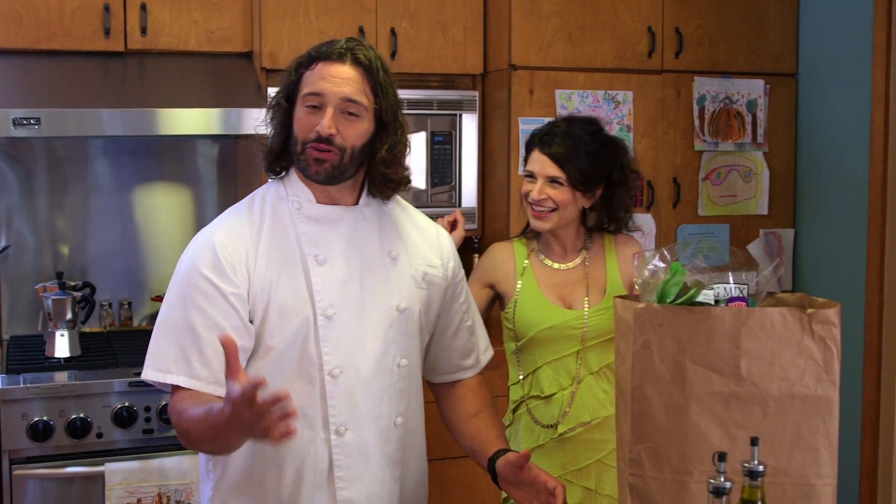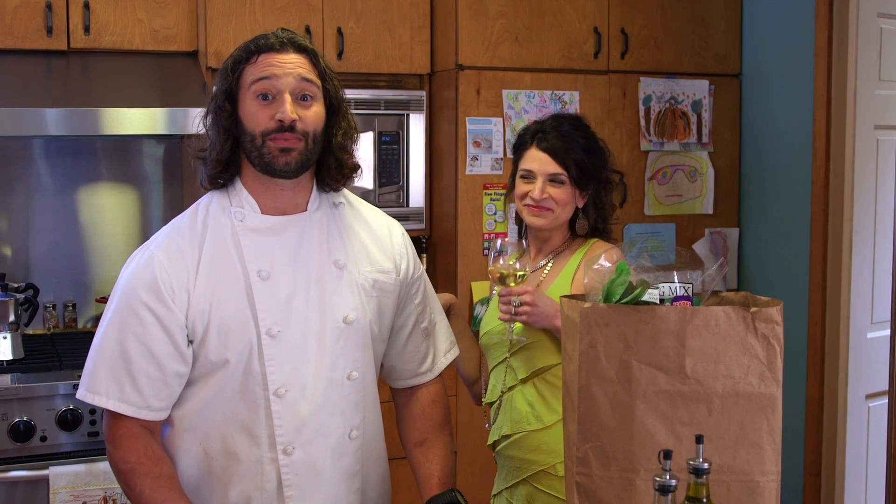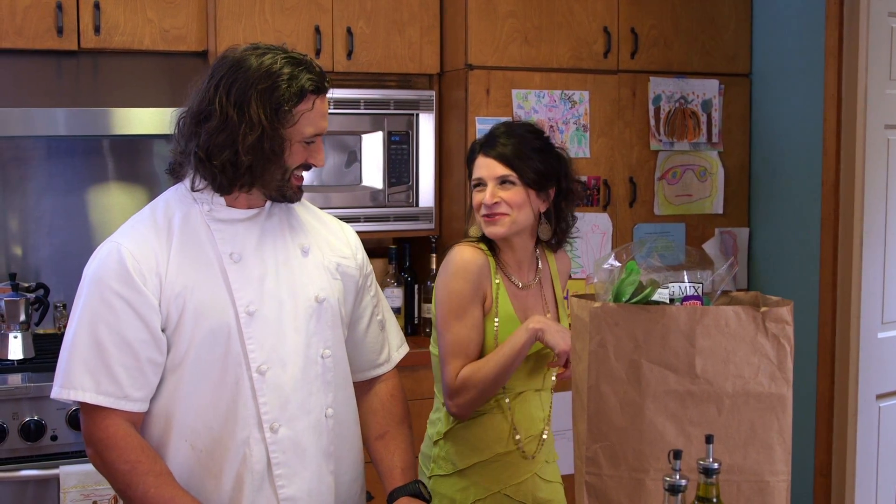Hi! I'm going to show you how simple and quick it can be to prepare a delicious meal with Isabel's natural tuna. So you want to cook, do you?